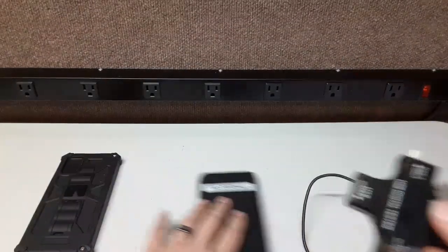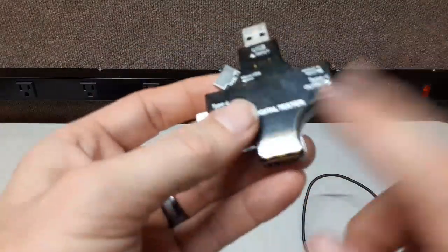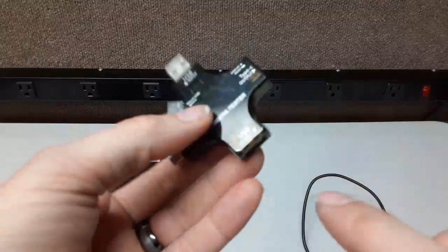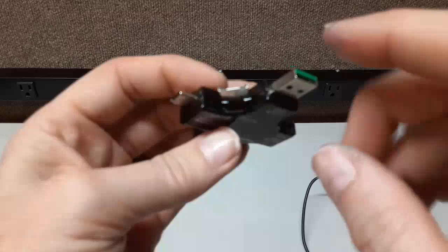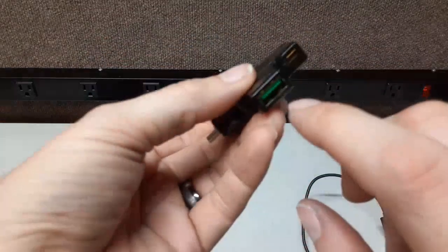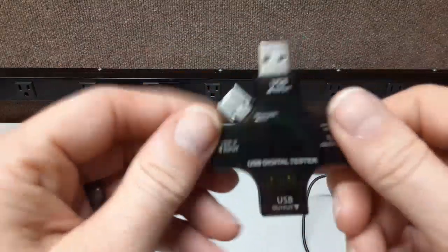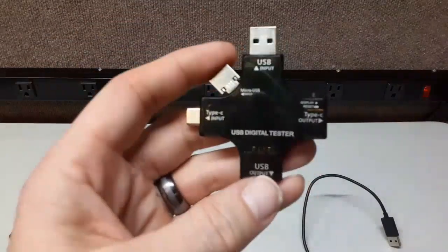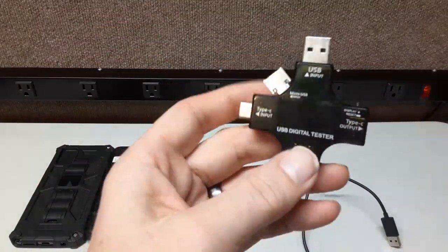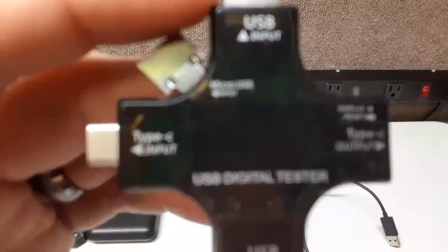You can go USB-C to USB-C, USB-A to USB-A, or USB micro to USB — you can mix and match the connections. It's like an octopus, really neat. I'll put a link in the description if you want to check it out. It's not expensive at all — I think it was about 10 to 15 dollars, but it's a really nice tool to make sure you got a good deal on whatever you bought.